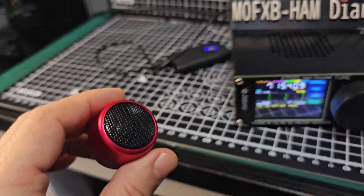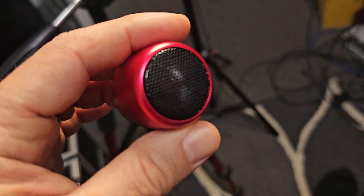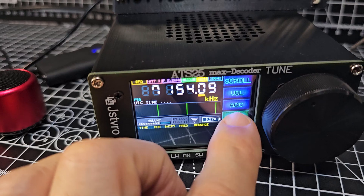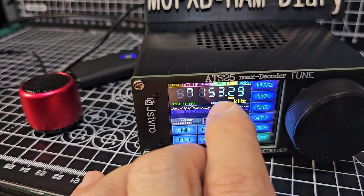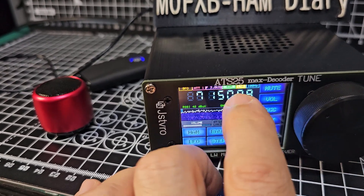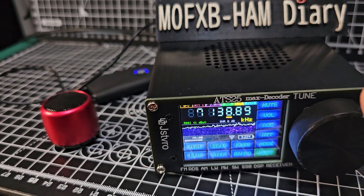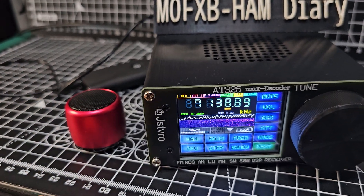The Bluetooth adapters are about eight pounds. We are connected to a Bluetooth speaker. Let's exit and see if you can find the station. Push the volume and it is controlling the volume on the speaker.